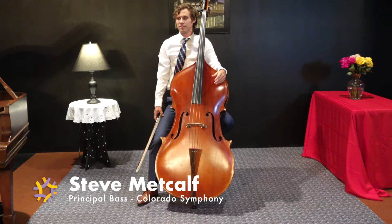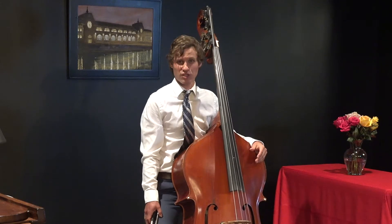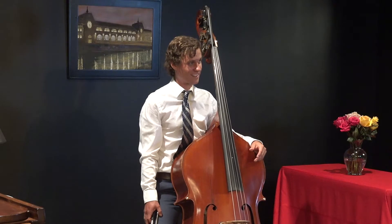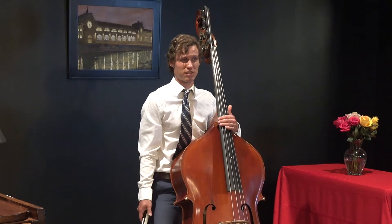Hi, my name is Steve, and this is the double bass. The double bass is the largest instrument in the string family. It's larger than the violin, the viola, and the cello, and it plays the lowest notes in the orchestra, notes as low as this.